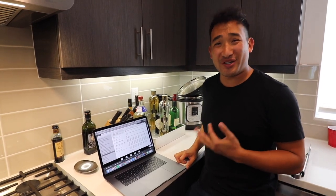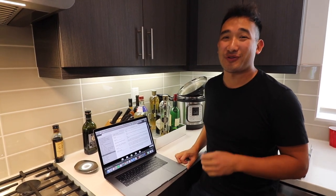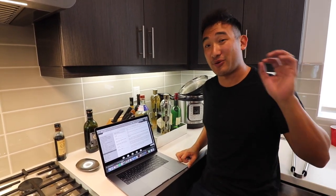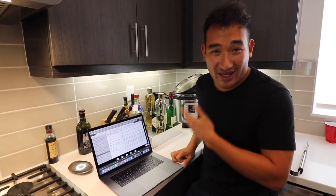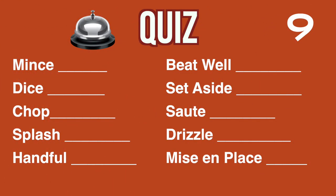So there you have it. This is a relatively simple dish you can get after trying a few times. And remember, practice makes perfect. I recommend watching this video a few times to help you remember the cooking slang that I used today. And as always, I have a neat little quiz to help you remember some of the cooking terms we used.